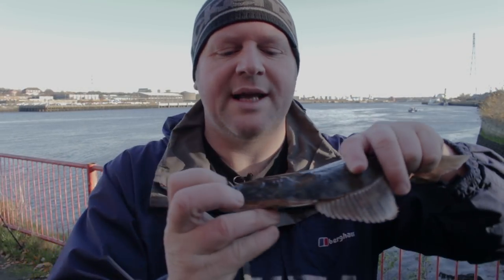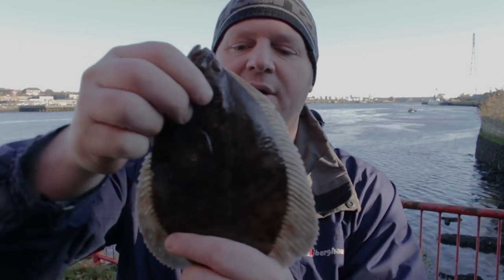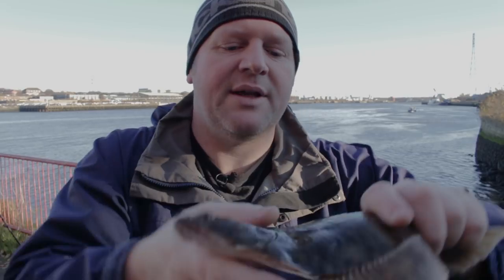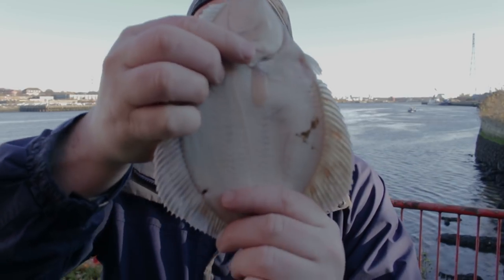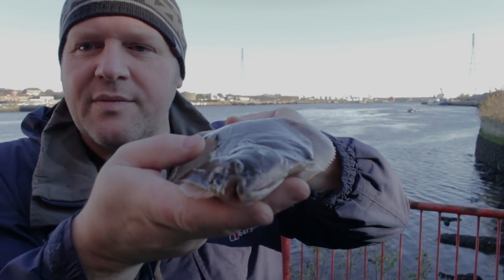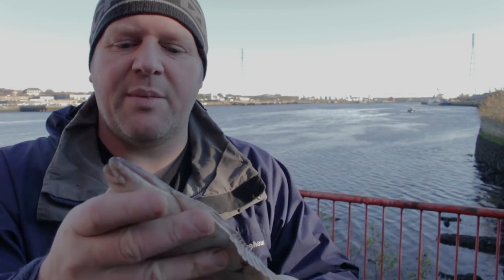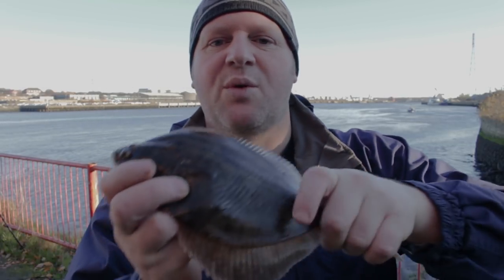So this is what Ant's just caught. You can tell it's a flounder because it's got rough skin and you can see its lateral line there is quite rough. On this side it's got quite a nice pattern. We'll get him and chuck it back. Hopefully we'll catch some more.